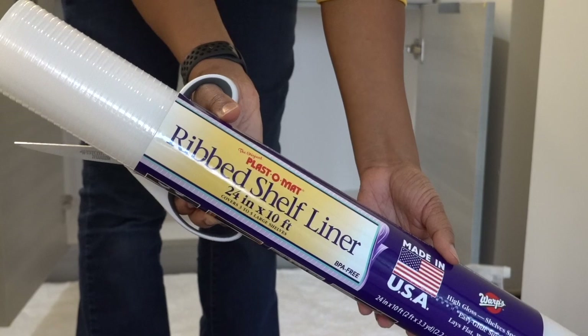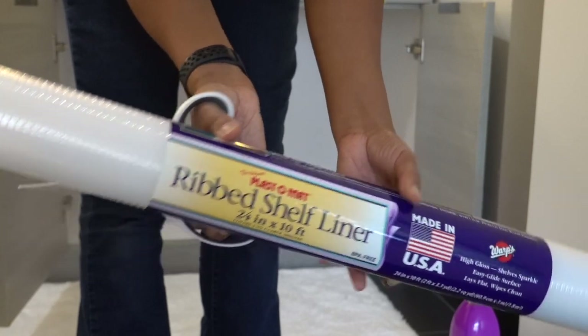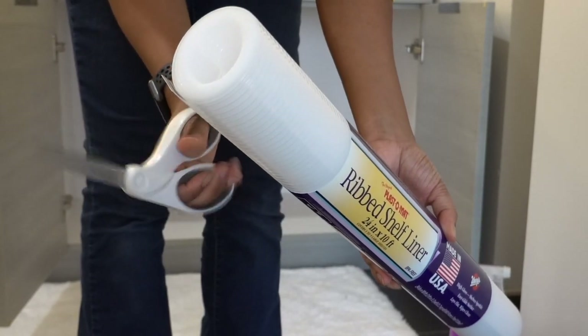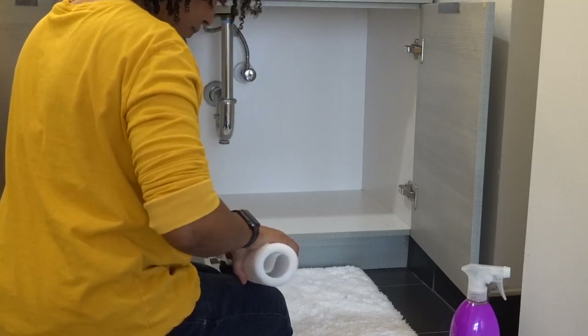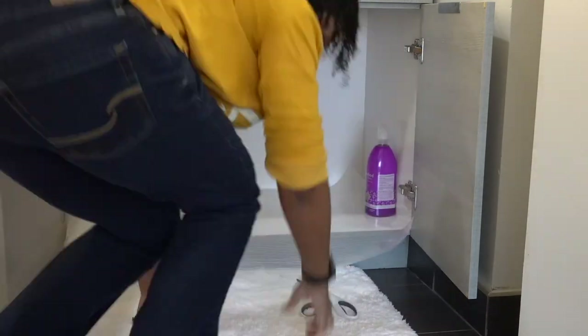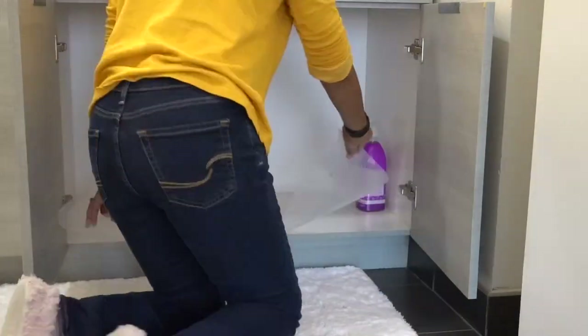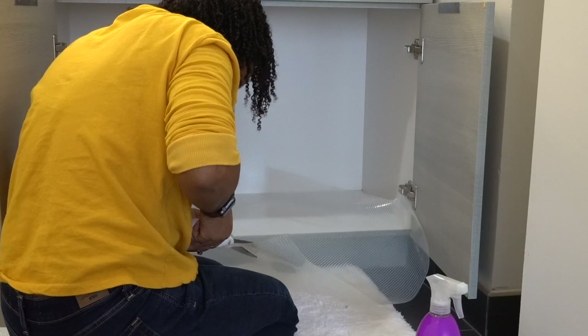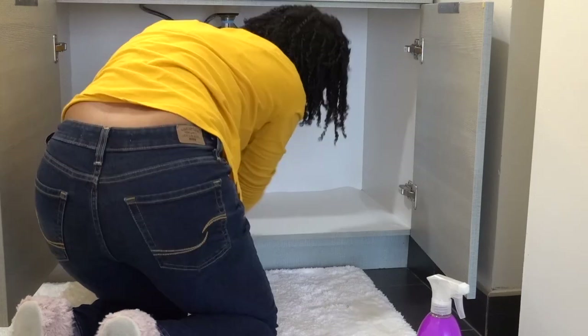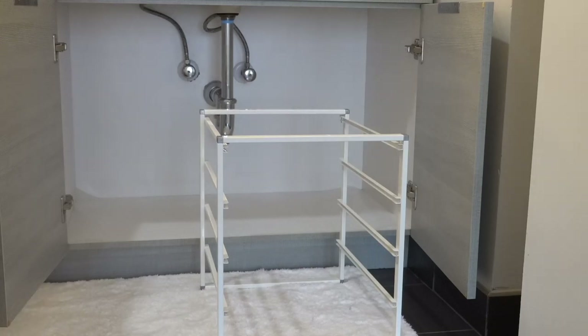I'm going to line the bottom of the cabinet shelf with this plaster mat. This is my personal favorite and I always recommend this under cabinets that are attached to sinks, because it helps protect the bottom of the sink in case there is a leak. This one has a ribbed side so that it gets some airflow underneath if it happens to get wet — it'll dry and not just mold under there and be disgusting. Plaster mat has been my favorite for years. I've been using it for such a long time and that's usually the first step in the process.